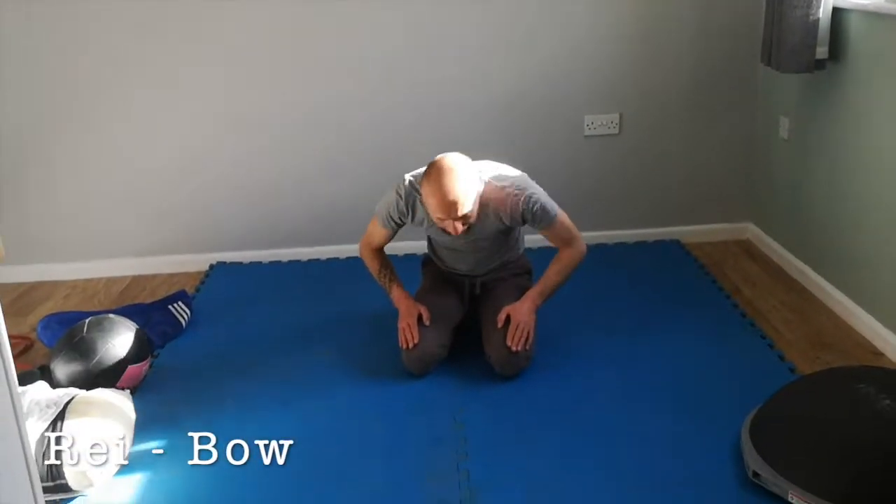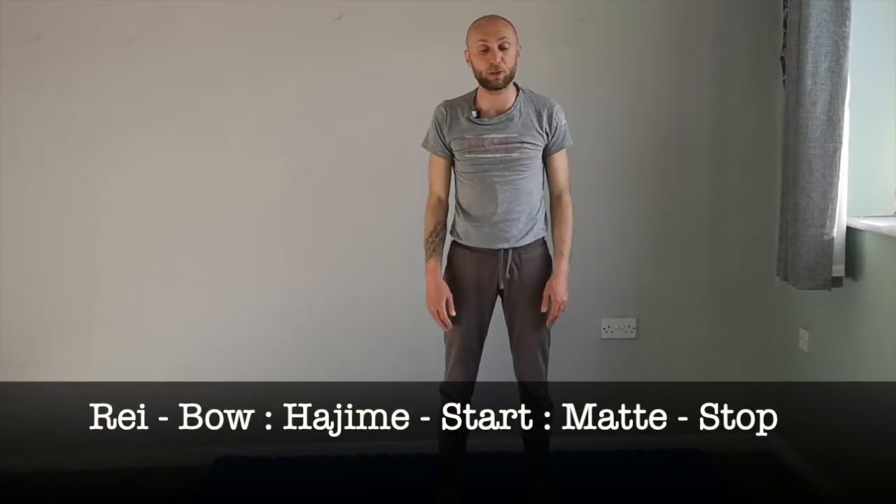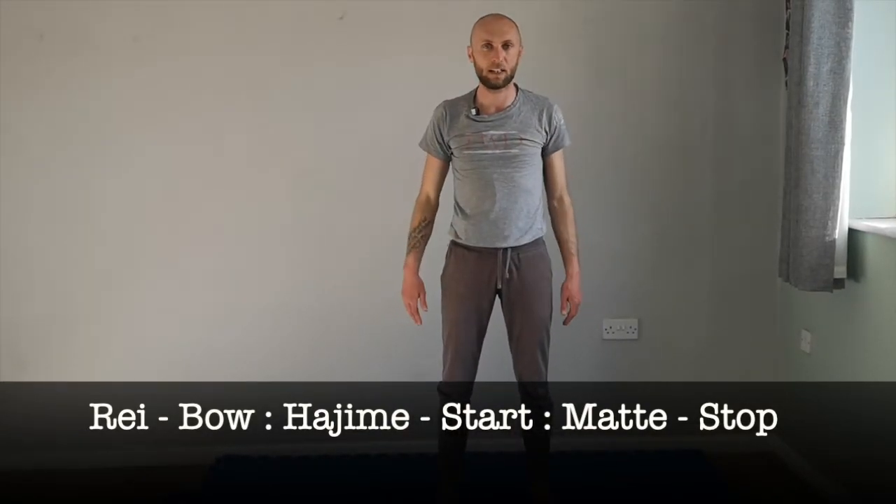Remember - 'rei' means bow. So in here, one of your key words is rei. 'Hajime' means start or begin, and 'mate' means stop. So you've got rei - bow; hajime - start doing what you're supposed to be doing; mate - stop.